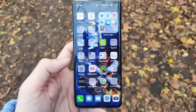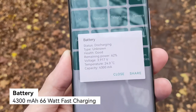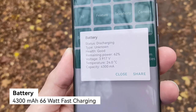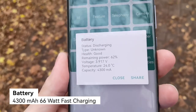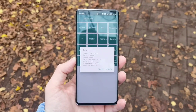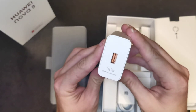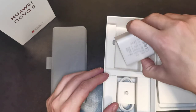The battery included is 4,300 milliampere-hours and should last at least a day with intensive use — otherwise battery care should get you through a day and a half without issues. You can charge the device with a 66-watt SuperCharge quick charger from Huawei.